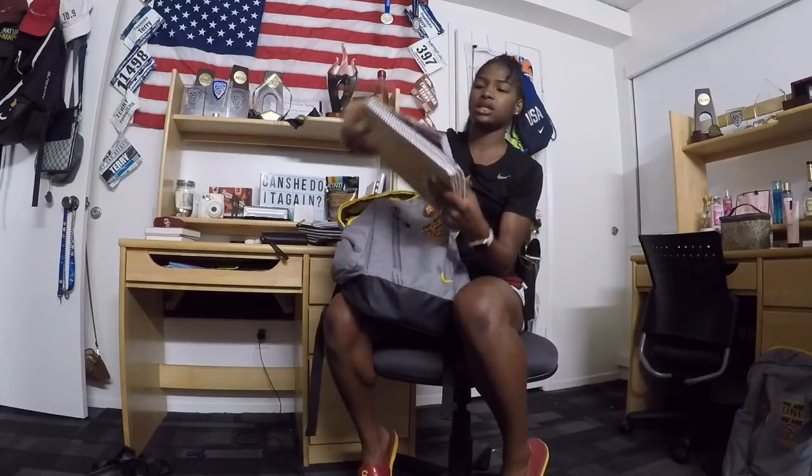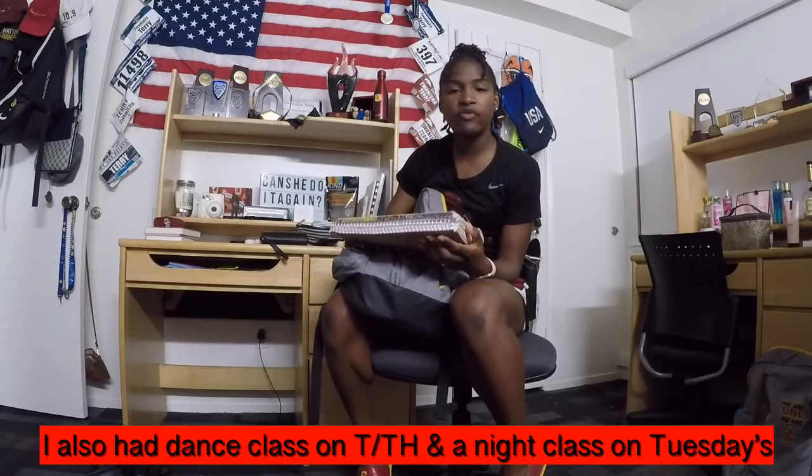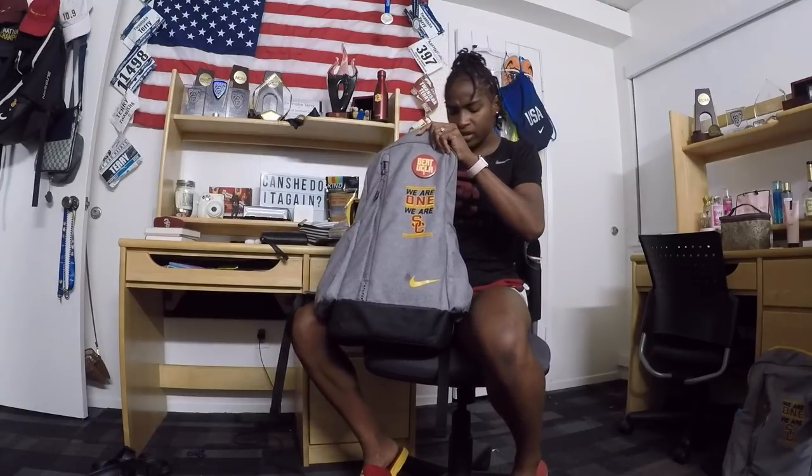Tuesday and Thursday I had Spanish class, so I had two books for that. All of my classes were before practice, so I'd carry this bag to weights at 6:45 a.m., then go to class, then go to practice.